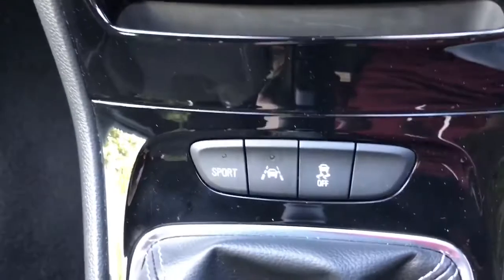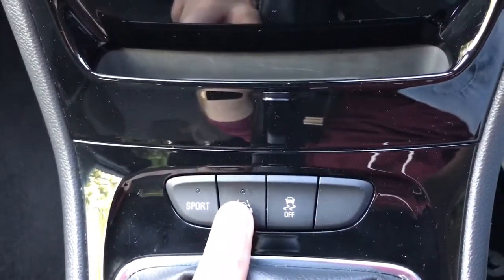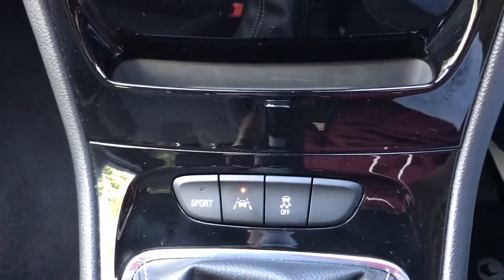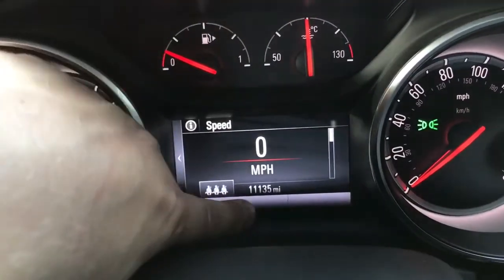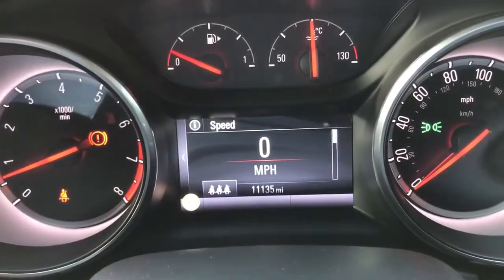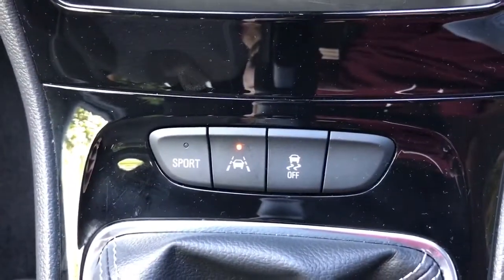So we're now inside the Astra. Down on the centre console there's a button for the lane departure warning system — turn that on and the system is now active. When we drive along at motorway speed, a green symbol will appear down here. It's the same symbol that is on that button: a picture of a car in between two lanes.